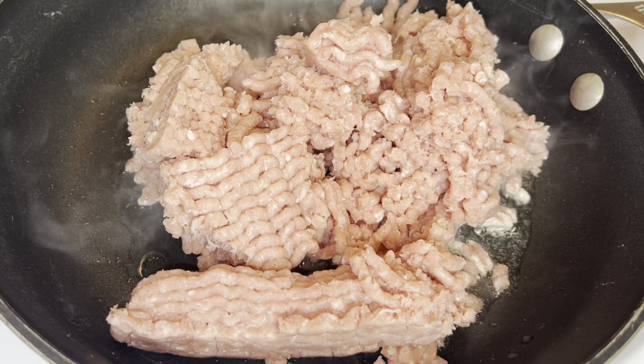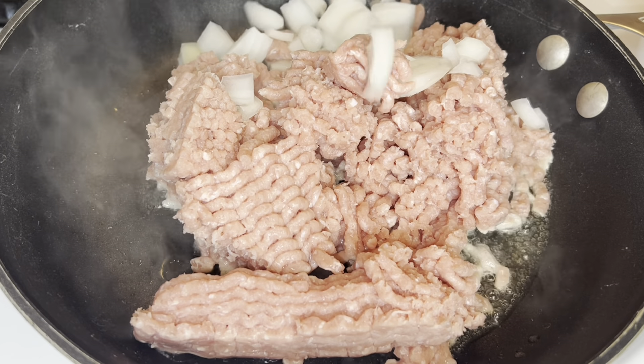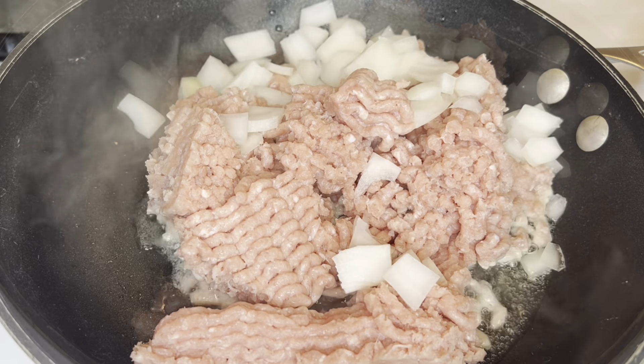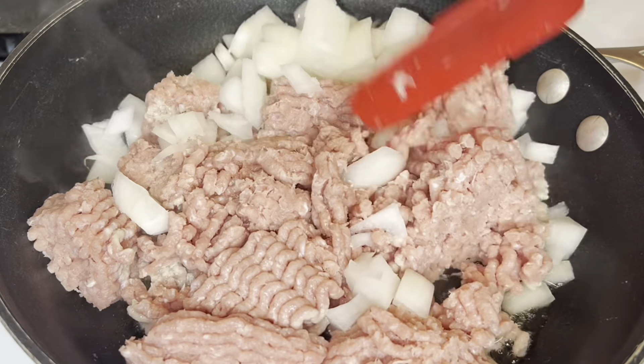This dish is really easy. You're going to start out by browning a pound and a half of ground meat — I'm using ground turkey. To that I'm going to add one medium onion, diced.